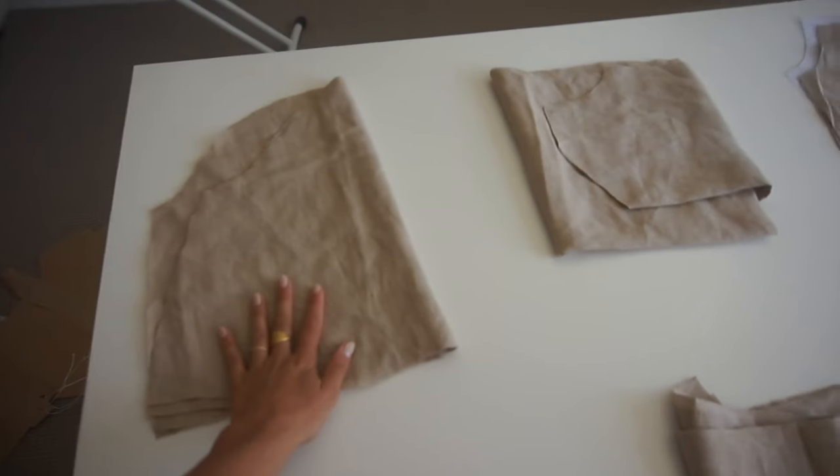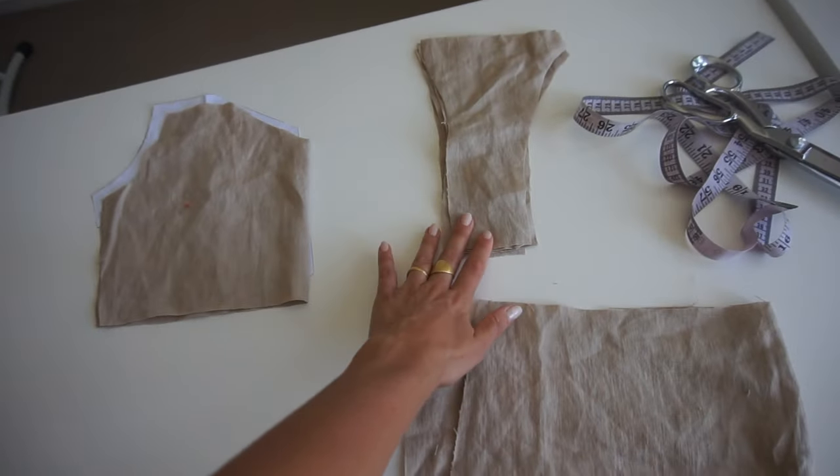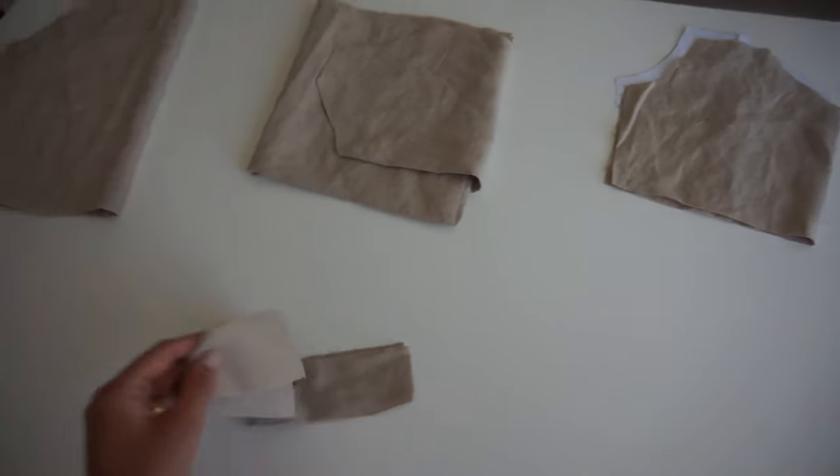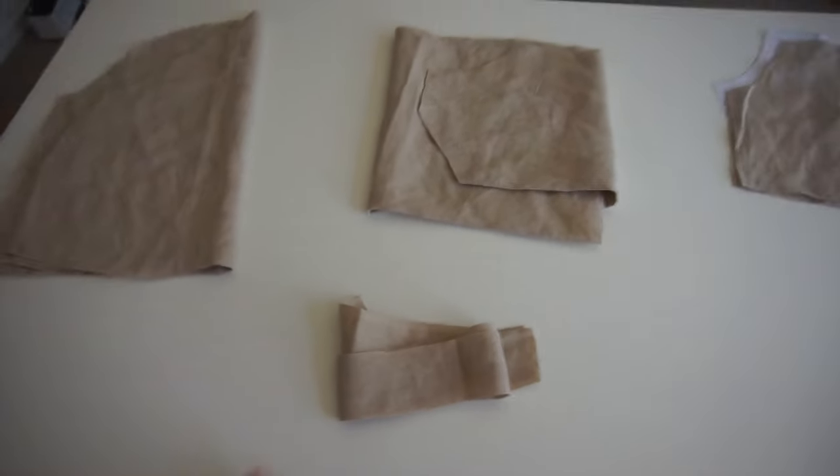Just to make sure we all have the same pieces: we need two times the sleeves, one time the front, one time the front lining, four times the straps, one time the back, and two times the long straps to tie in the back and make a bow.